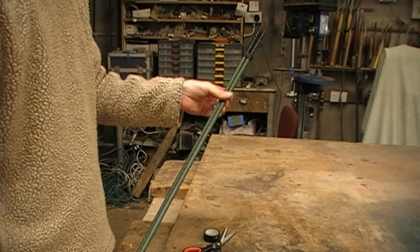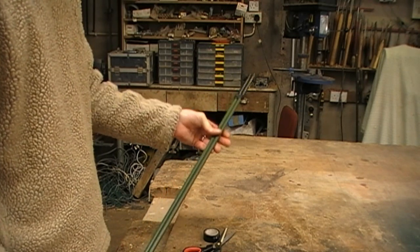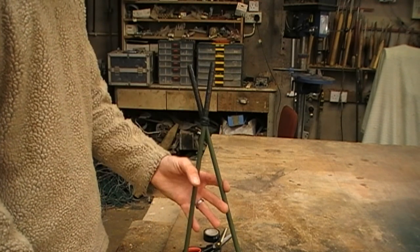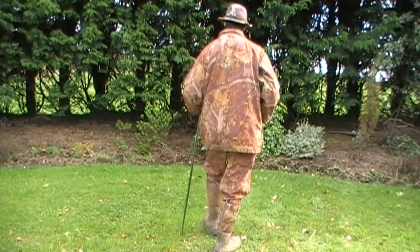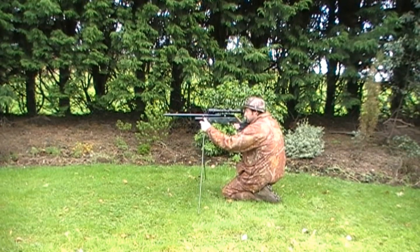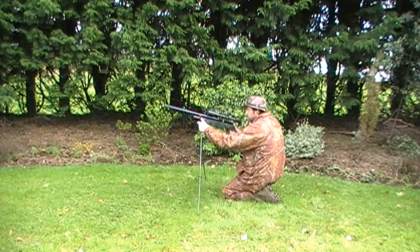Of course you can camouflage these if you want, but since they're matte green anyway it doesn't seem to matter much. And there you go — a set of shooting sticks. They are quite simple and quick to set up if you're out stalking and get an opportunity for a good solid rest in a kneeling position.